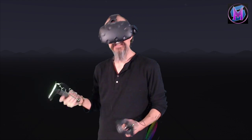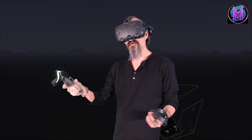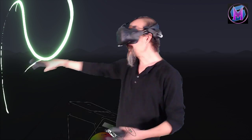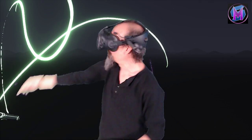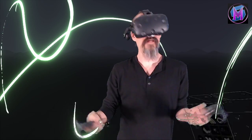Whether you use the HTC Vive, Oculus Rift, or the new Valve Index, it's a program so that you can create art and draw pictures without being limited to a canvas. In full three-dimensional space, you can create what you like and develop artwork.